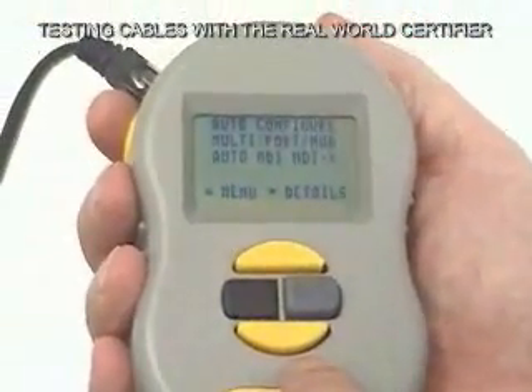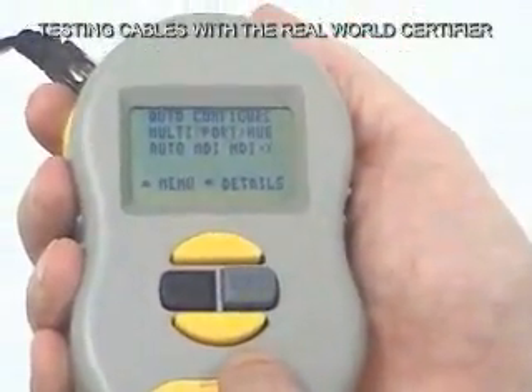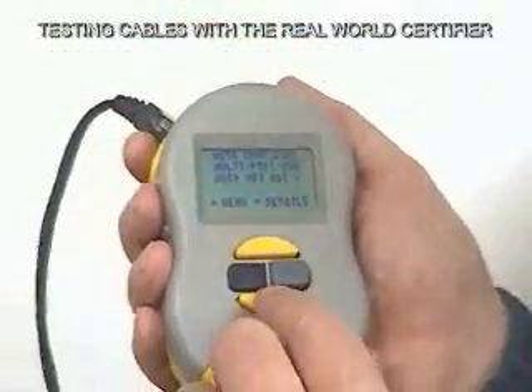It also shows us that the port out there has auto MDI/MDI-X — in other words, it can be either straight through or crossover. It can make its own cable type automatically.